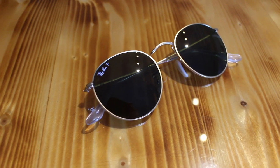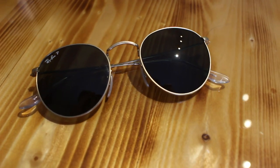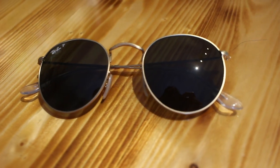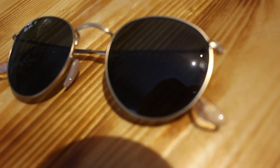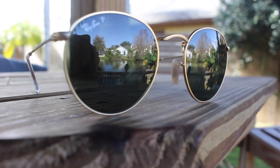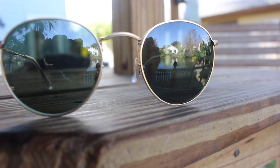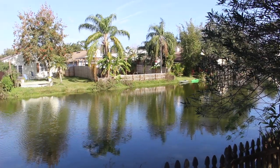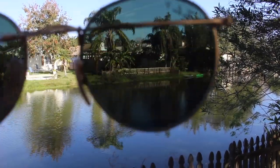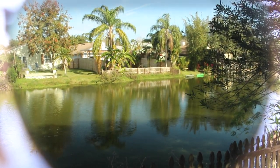Let's talk about the materials that the round metals are made out of. The main frame is going to be made out of a metal construction, with the lenses being a glass lens. That means it's going to be much more scratch-resistant than polycarbonate or plastic lenses, and also more optically correct than polycarbonate lenses. With these lenses in this specific model, they are the gray-green or the G15 classic polarized lenses. As you can see, it really cuts down glare and gives a ton of color contrast when you put these on.